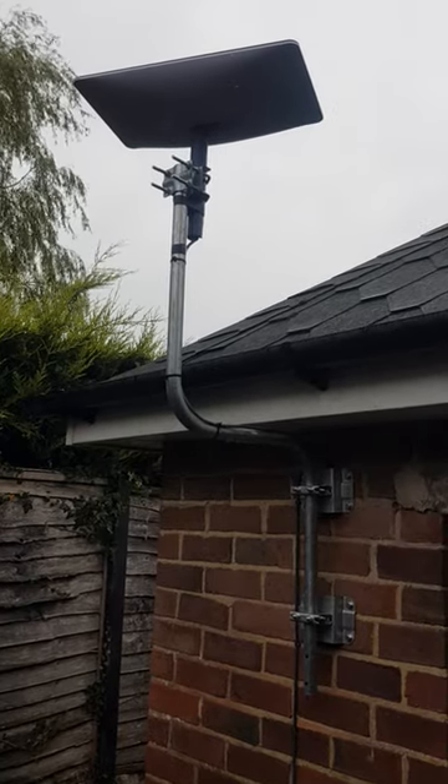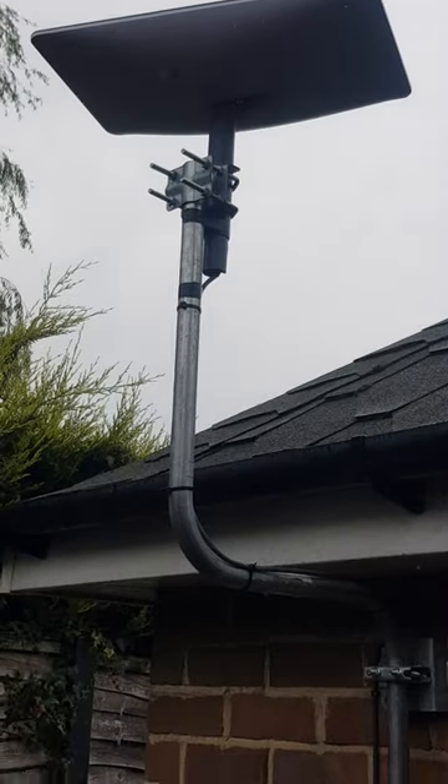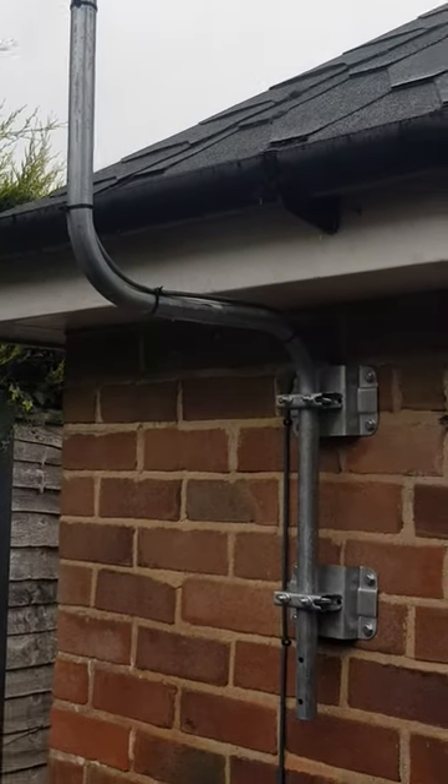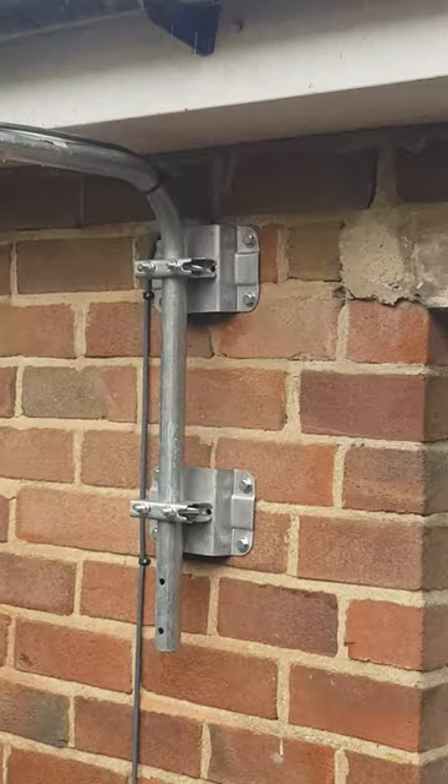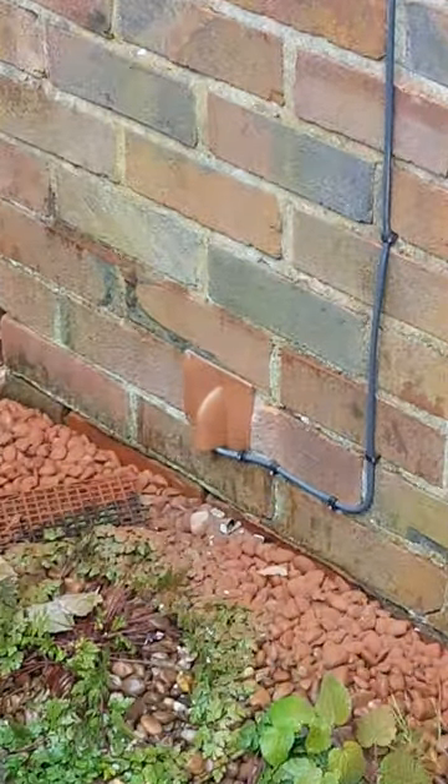Over at Accrington on a lovely rainy day installing Starlink. The dish has just set itself up — we've used a sky-type pole mounting kit, bolted it into the wall. Cable nice and neat and we've put a blowout entry plate on it.